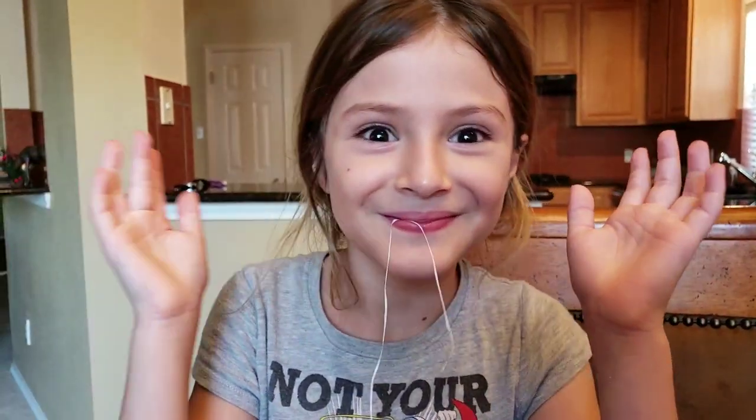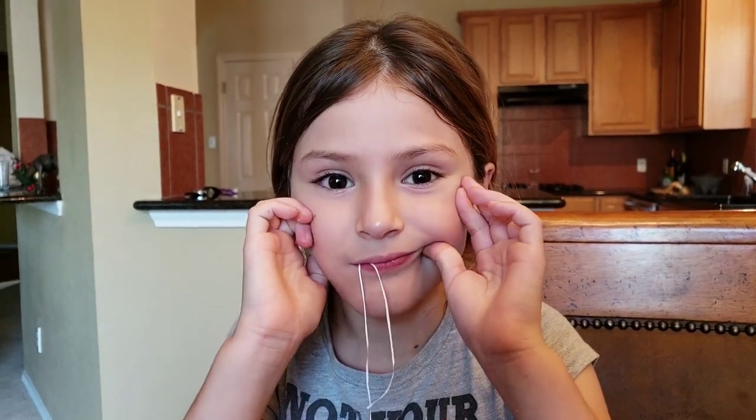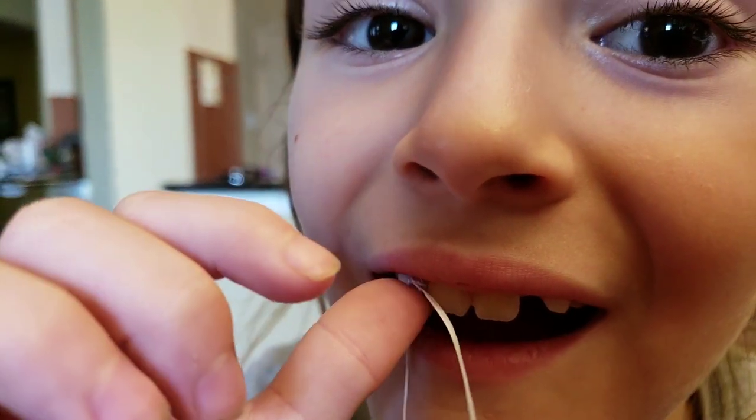Alright, so today we're going to be pulling Ella's tooth out. Let's get a little close-up of your tooth, Ella — see how loose the tooth is. Yeah, that's pretty loose.